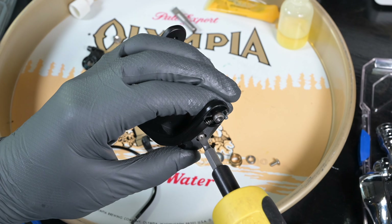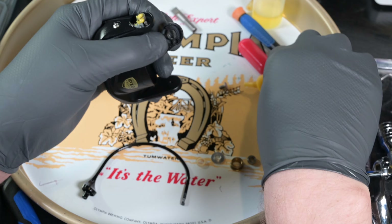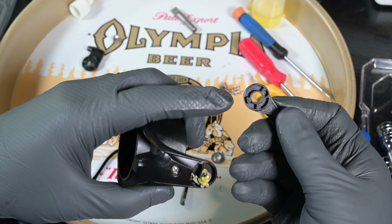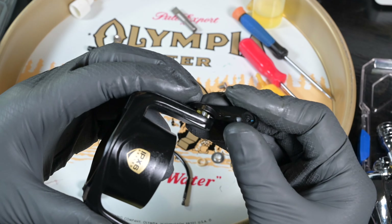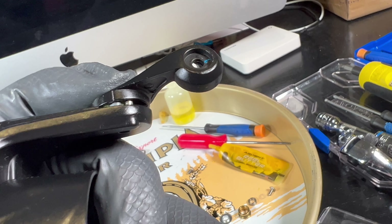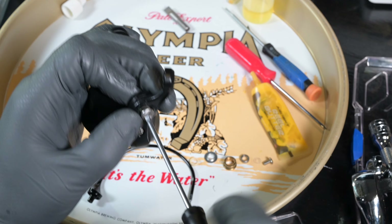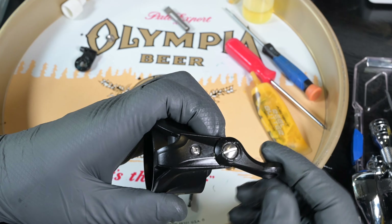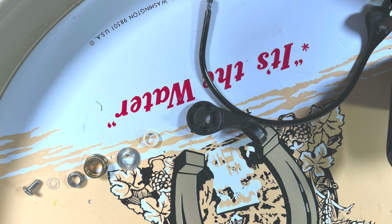There it is — tighten that cover screw down; don't reef on it and strip it. Apply some grease on the bail holder shaft and install it. You can see there's a cam on the bail holder that goes into the top channel of the rotor. The pivot arm and trip lever need to be slightly gapped apart, and the bail holder will squeeze in between and snap home. Then there's the larger screw for the bail arm.